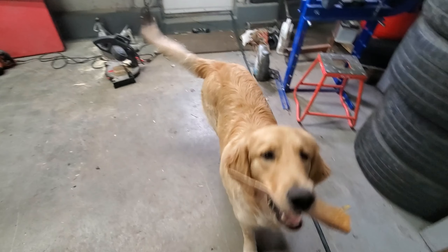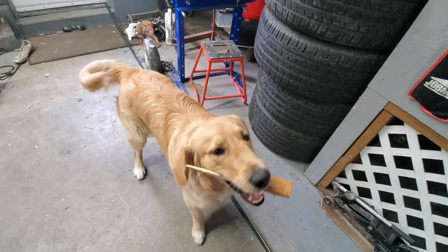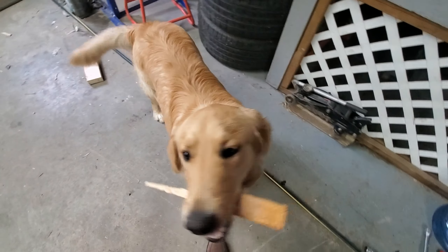What do you say, Coop? Come here, buddy. Come on. Come here. Atta boy.